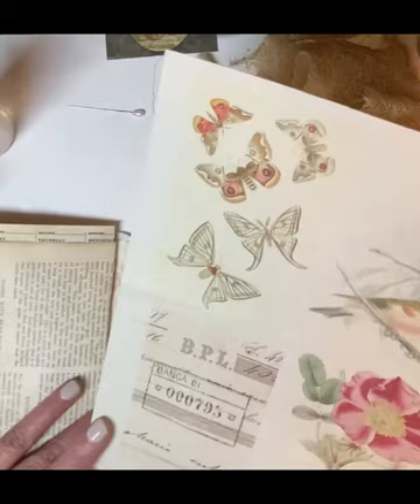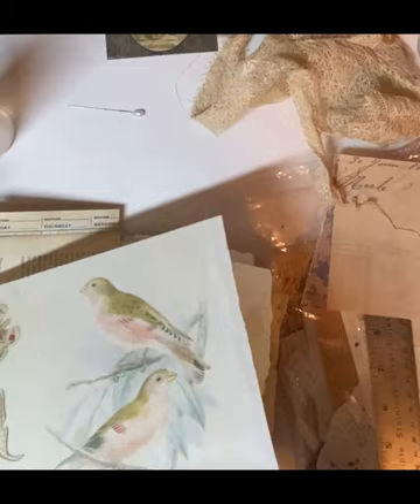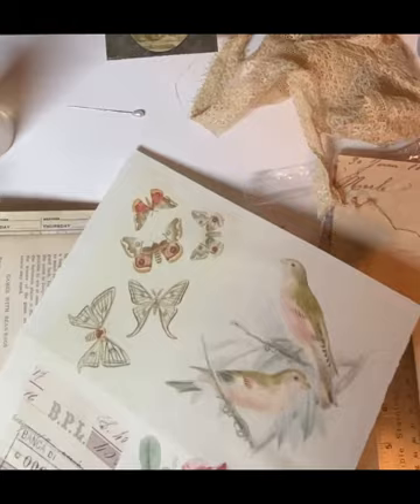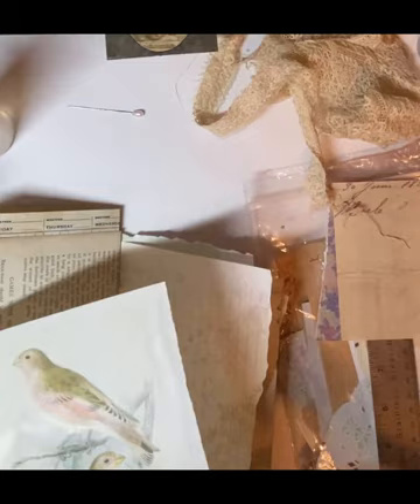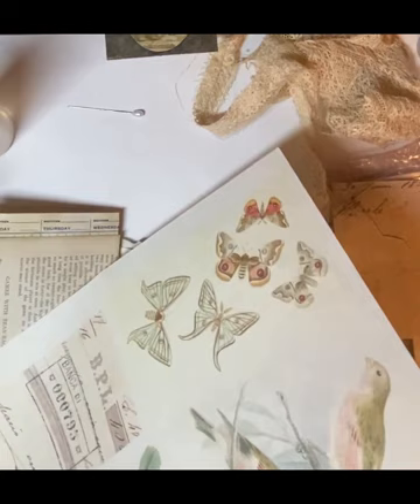That flower would be really pretty there. I think I am going to fussy cut this. Now I am not that great at fussy cutting. So you'll have to forgive me if I take a little bit longer — if you get bored, I understand and I'm sorry. But really, the whole purpose of this is to craft and chat.